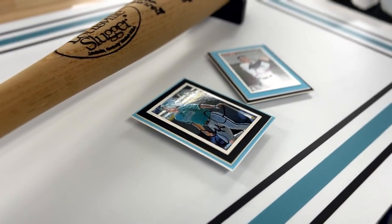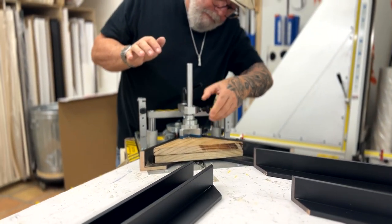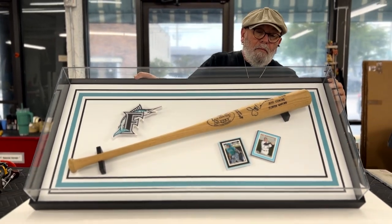Instead of a mat, we printed a frame around the memorabilia that closely represents the Marlins team colors. We then encased the Plexi box in a simple black frame, per our client's request, because when you come to Frameworks, you're in charge.